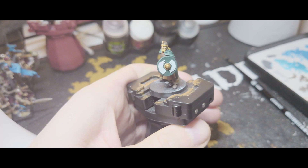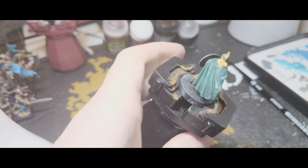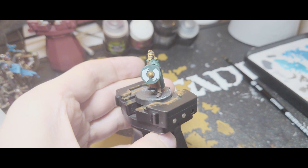Now I'm just going to use a mix of Caliban Green and Corax White to add a bit of highlighting to the shield, and probably a little bit more to the cloak at the same time, though that doesn't need too much. So that's all I'm doing for the shield — just a very subtle highlight.